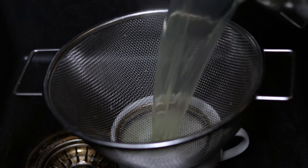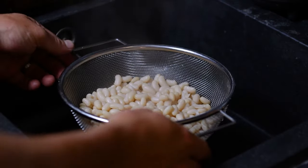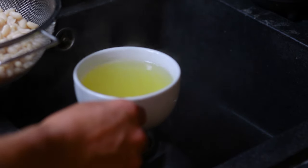By now the beans should be ready, so strain them through a mesh sieve into a bowl or cup so that we can keep some of that cooking juice. This will be a crucial ingredient in the final dish.